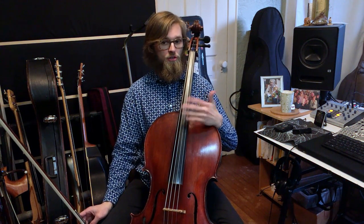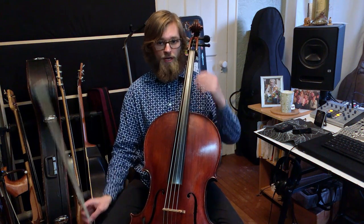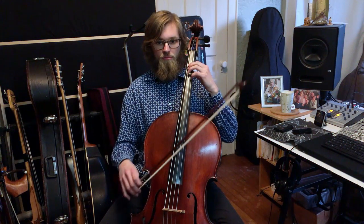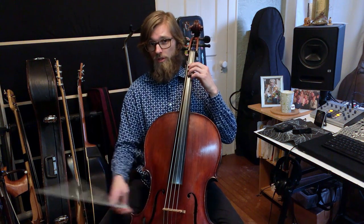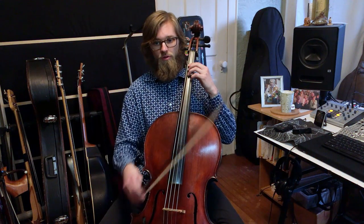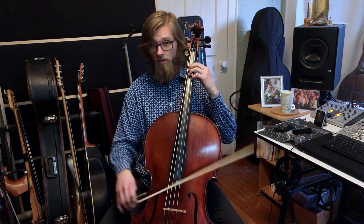This song should go a little faster, so let's try it faster. One two three four five six, one two three four five six — here we go.